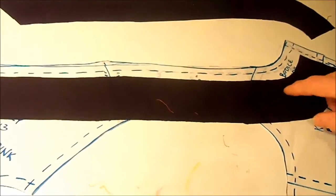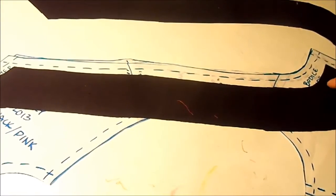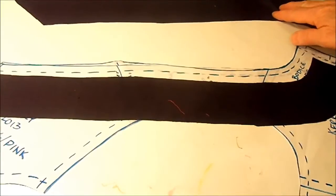I cut out my bodice pieces using this fun black and gray cheetah fabric. Then I sewed the back pieces together and sewed the front and back together at the shoulder seam. Out of my leather, I cut two pieces using the overlay pattern — one for the right side and one for the left side.